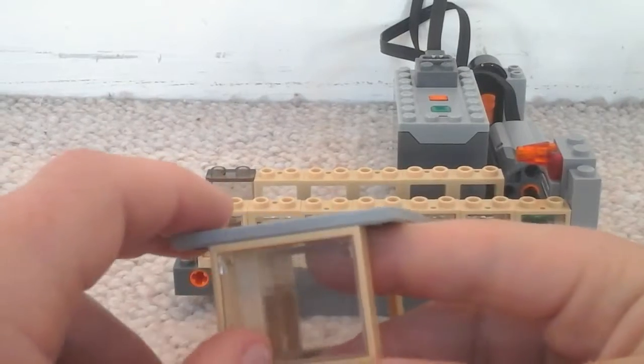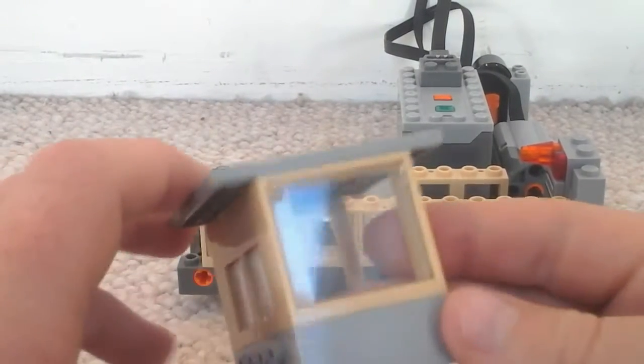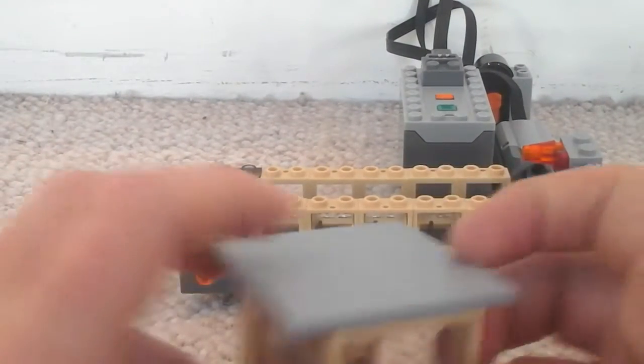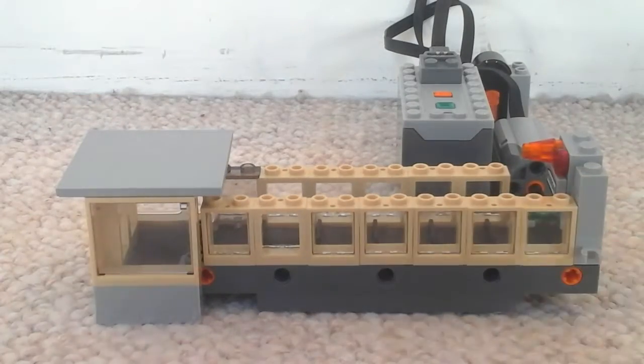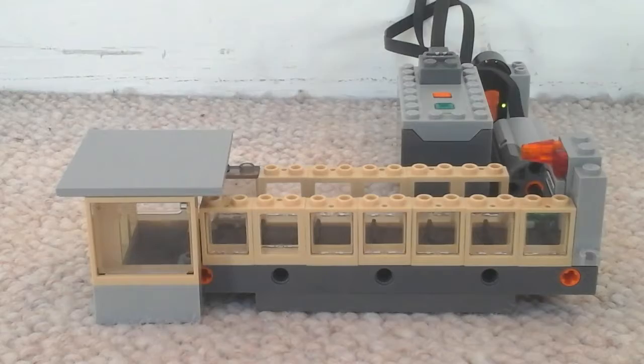We have this little box here with windows at the front and these little side panels so you can get your bag, but first you have to scan your boarding pass to get in and grab your bag. And then your bags come along.